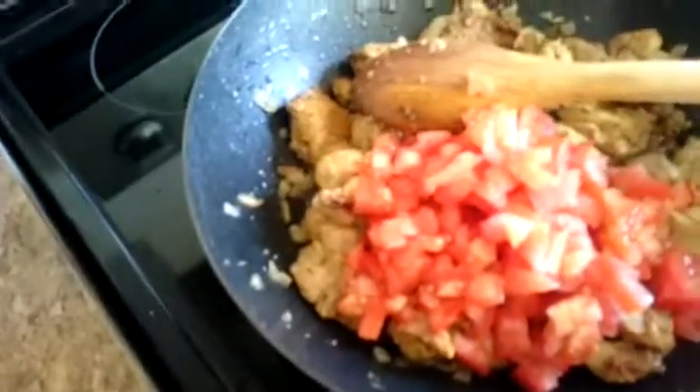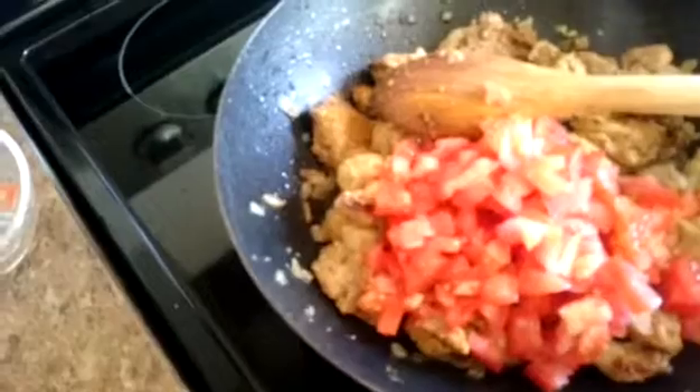I chopped two medium fresh tomatoes and I will add them now. If you're in a rush you can use tomato paste as well, but for a really good, natural taste you can always use fresh tomatoes.